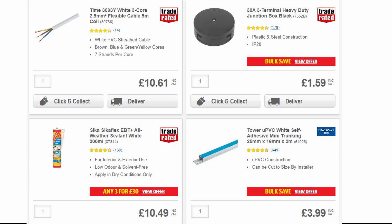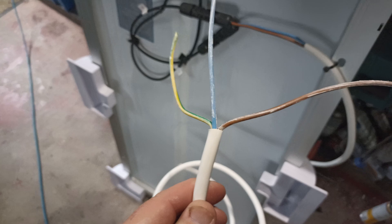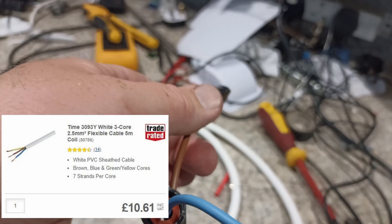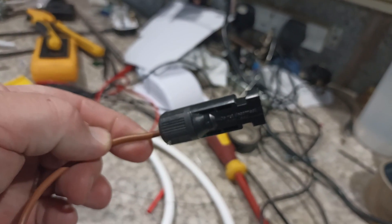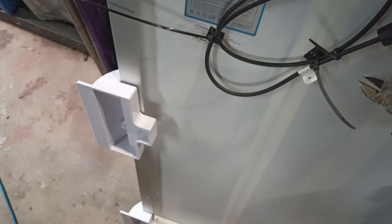I bought some cable, a junction box, some Sikaflex, and some trunking. I also bought some MC4 connectors — they're the standard waterproof solar connector and they go on the end of the cable. Here I am fitting the connectors on the cable, and then these connectors plug into the standard connectors on the solar panel.